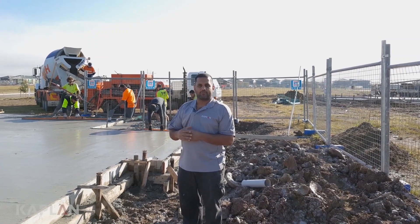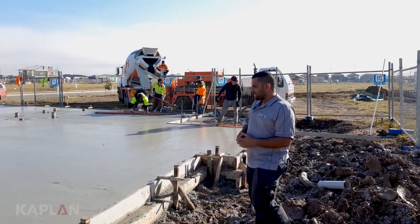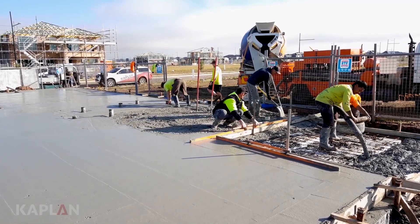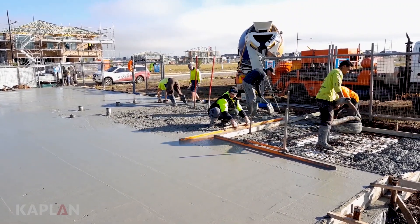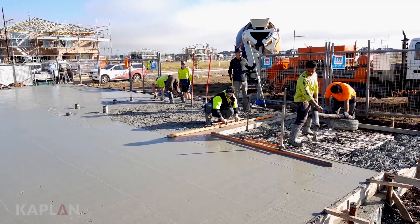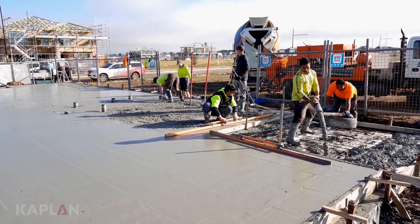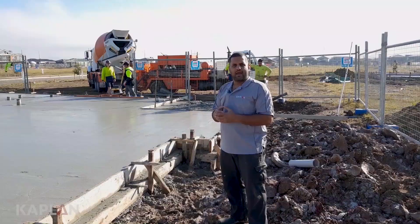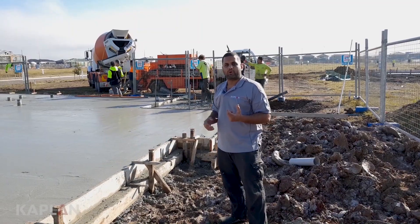Today we're pouring the concrete slab. As you can see, we've got the pump set up and also the concrete. The concrete's going into the pump and then over to the right you'll see the boys pumping it out as well. We're using an H-class slab as our standard slab and we're using 32 MPa concrete.